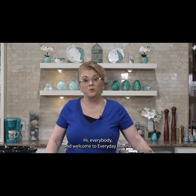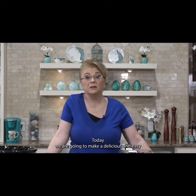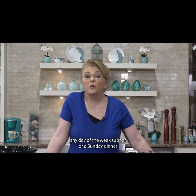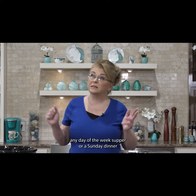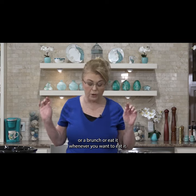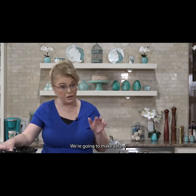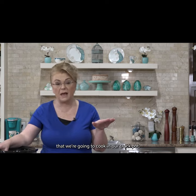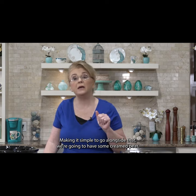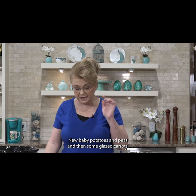Hi everybody and welcome to Everyday Manna. Today we are going to make a delicious and easy any day of the week supper, a Sunday dinner, a brunch, or whenever you want to eat it. We're going to make a ham that we're going to cook in our crock pot, keeping it simple. To go alongside that, we're going to have some creamed new baby potatoes and peas, and then some glazed carrots. So let's get started.